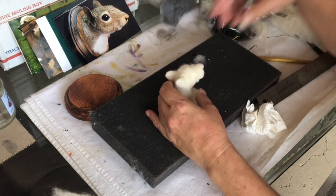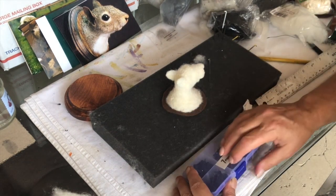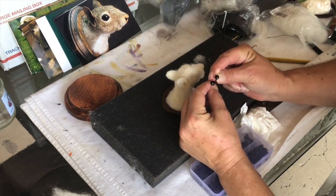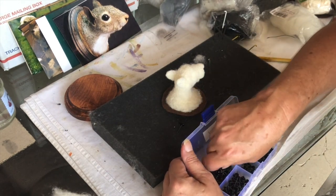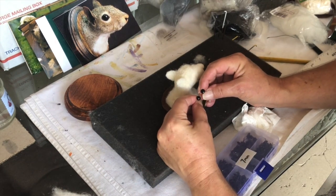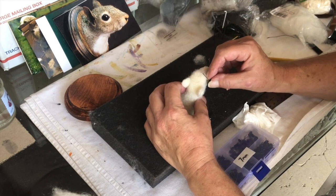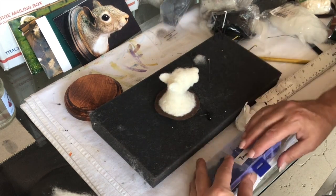I put my eyes in. Use the 7mm — not all of these are the same size, so make sure you look at them. Make sure — see, this one looks smaller to me. Now those look pretty much the same. And if you find these are too long, you can always cut them off, because look, that's pretty long.